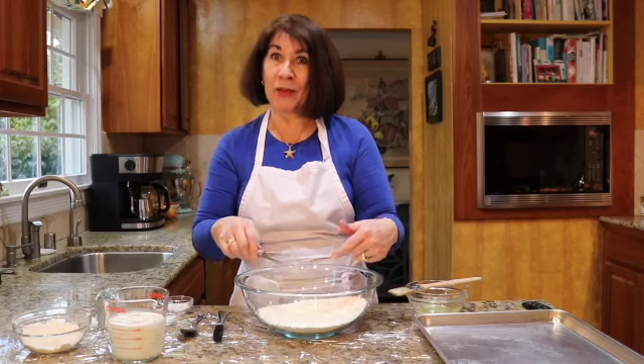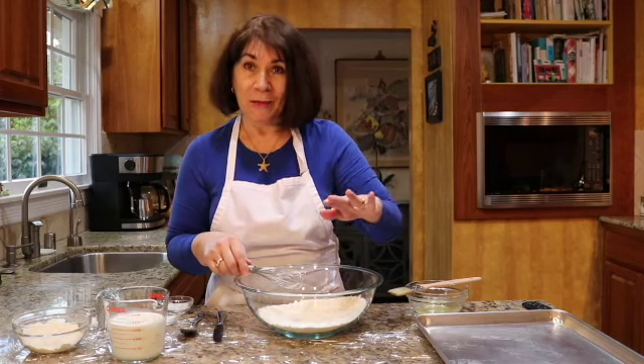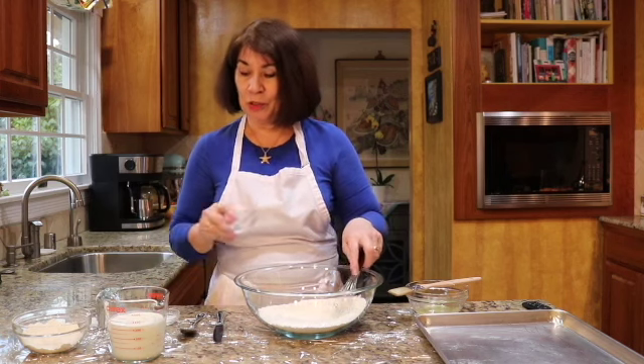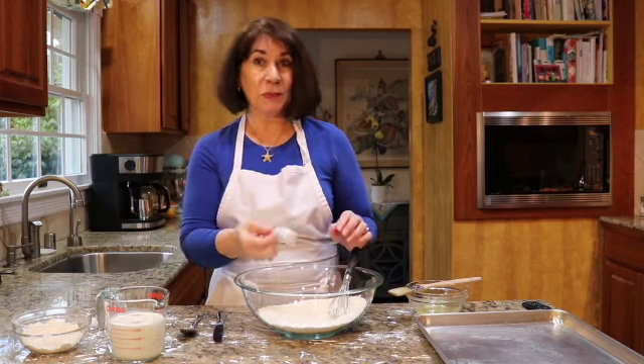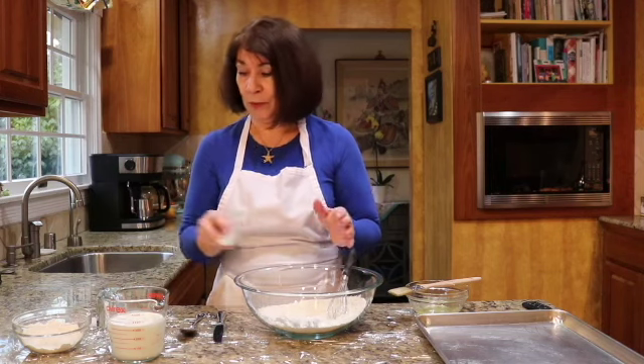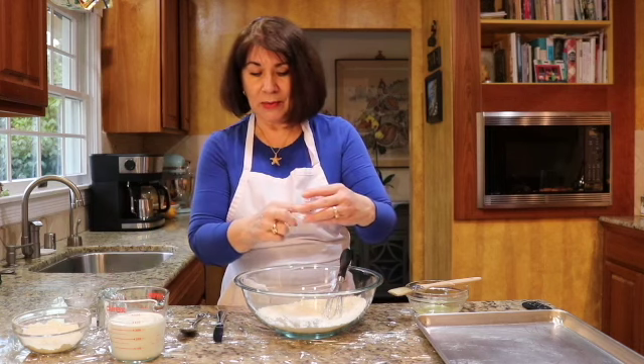Two cups all-purpose flour — make sure you scoop and level that off. We need one tablespoon of sugar, a half teaspoon of salt, and two tablespoons of baking powder. There was some salt left in here, so let's get that out.